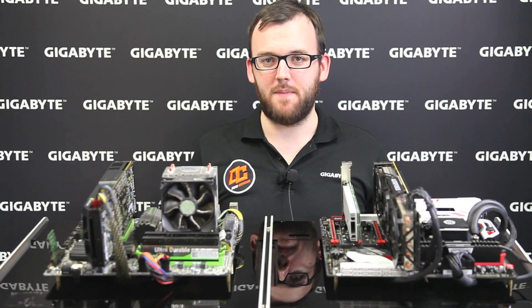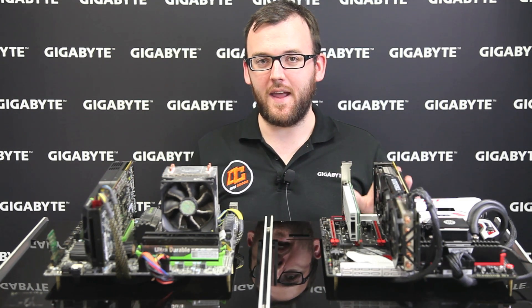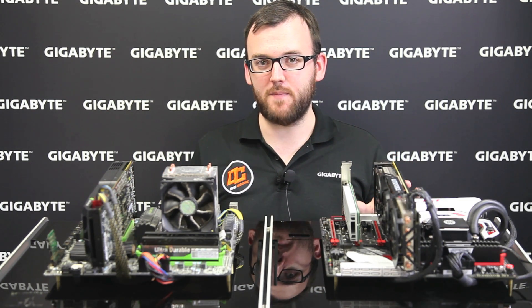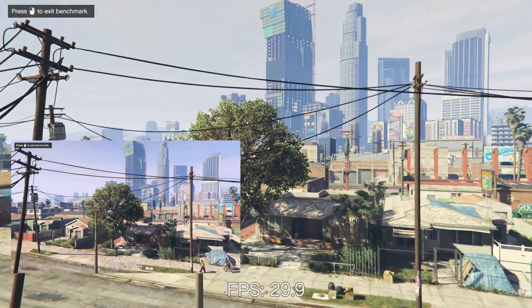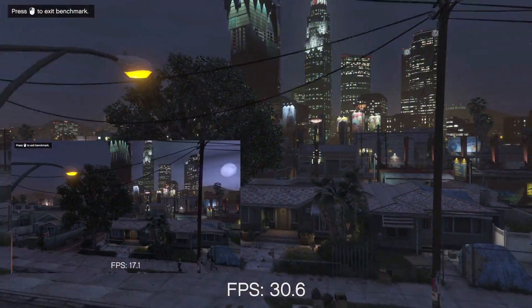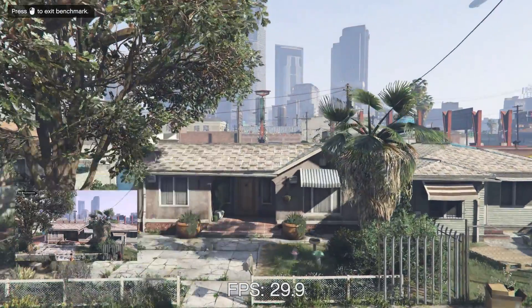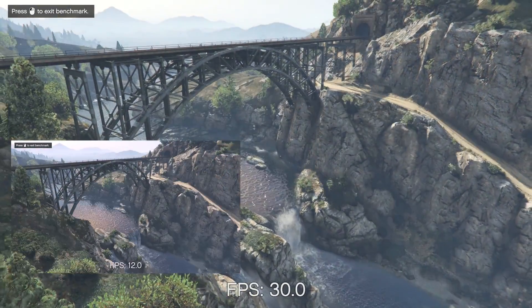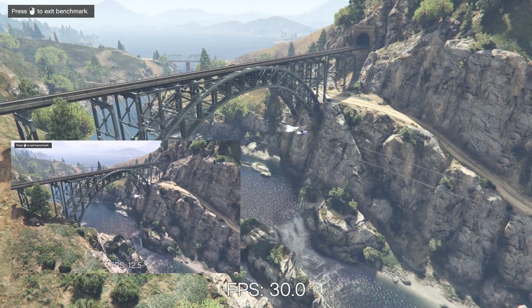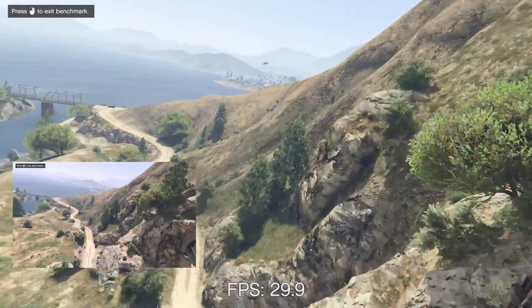Now let's benchmark this older 2010 era system against the new Intel 6th Gen CPU-based system. Right now we have GTA 5 up on the screen. On the bigger part of the screen, that's the G1 Gaming system; on the smaller screen is the old system. As you saw on the first benchmark, the new system could easily do 30 FPS, very smooth, while the old system really struggled at 17 to 18 FPS — not very good.